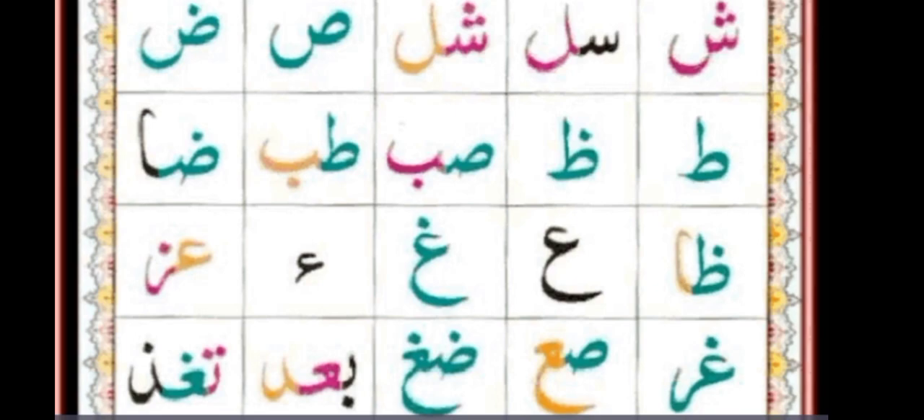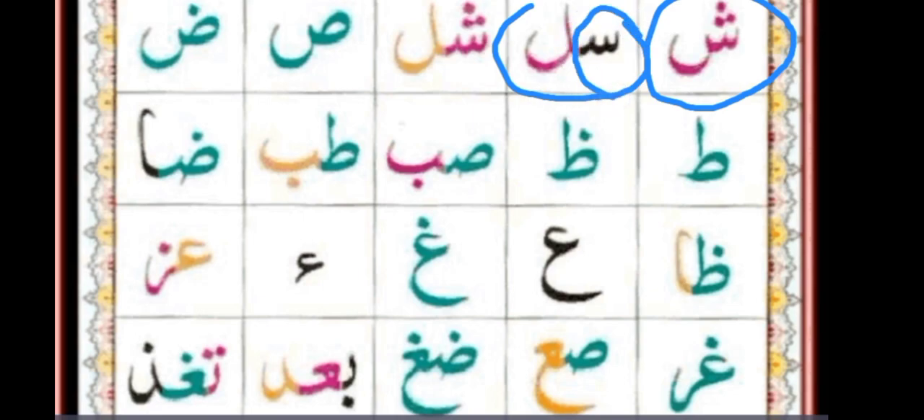In our first block, some letter is written in full shape. I'm talking about that pink letter which has three dots on the top. So this letter is Sheen — full shape of Sheen. In the next block, the first black letter is the first half shape of Sheen, and then full shape of Lam. So: Sheen, Lam.